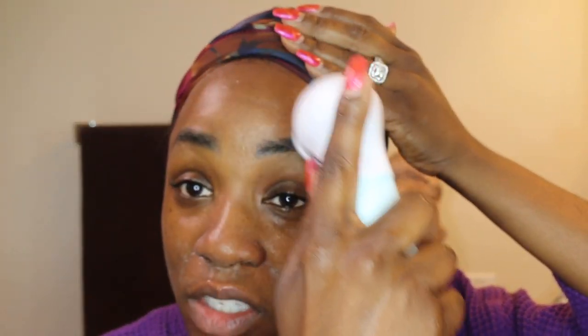I can already tell the deep clean that I'm getting. You can only do so much with your hands, but I can really feel this getting down into the pores. If you're someone like me who wears makeup all the time, you really need something that's going to keep your pores nice and clean and keep you from getting breakouts. Oh, this feels really good!